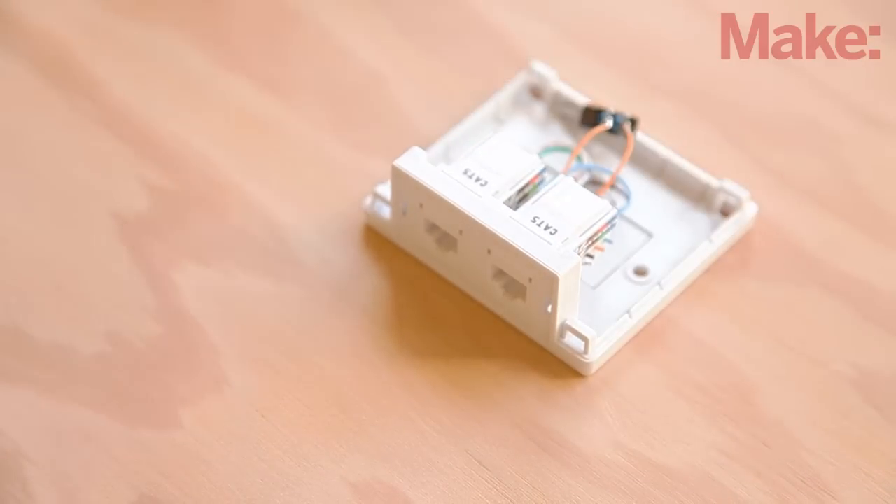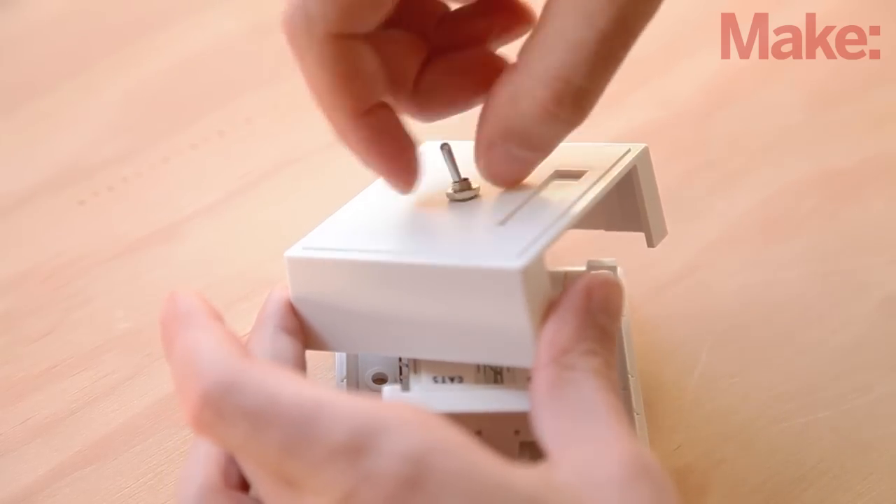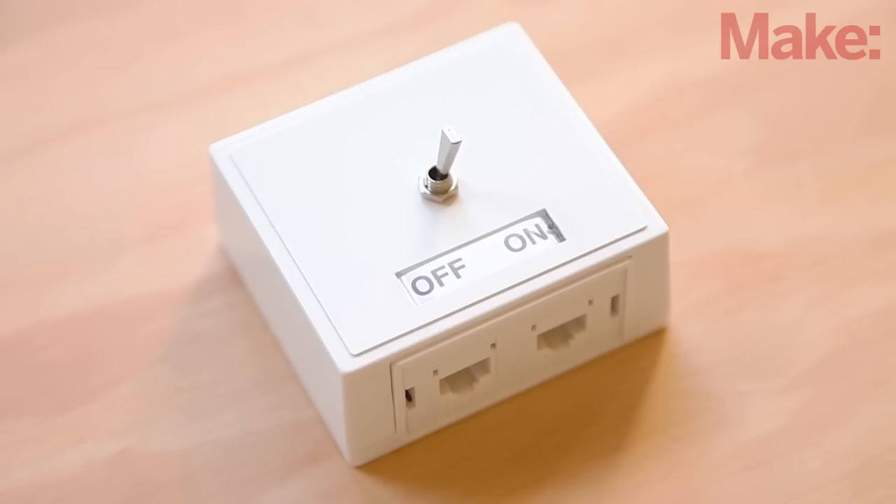Finally, solder the connections in place. Now pop the jacks back into the base plate, tighten the nut to secure the switch, and snap the lid in place. To finish the kill switch, make a label to indicate the on and off positions and mount it under the clear cover.